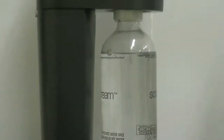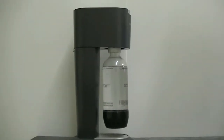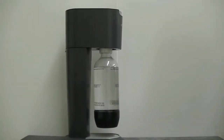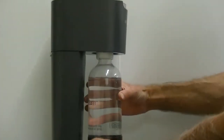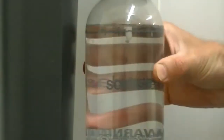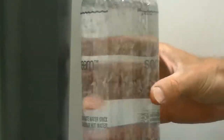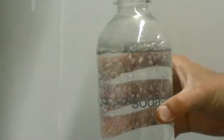Now as long as I let this bottle remain sealed, the carbon dioxide will remain trapped in the water. But watch what happens when I break the seal. You see those bubbles?